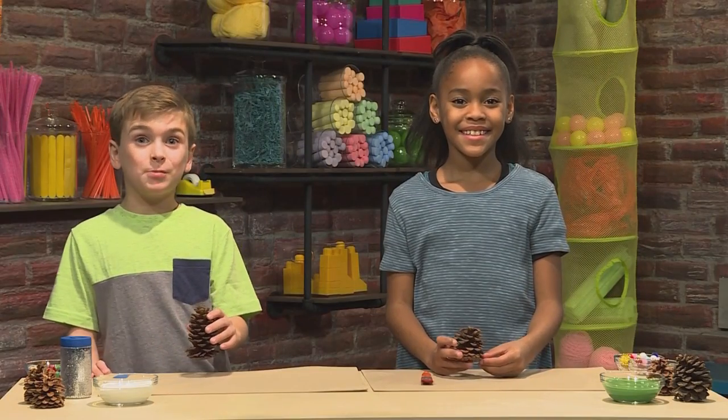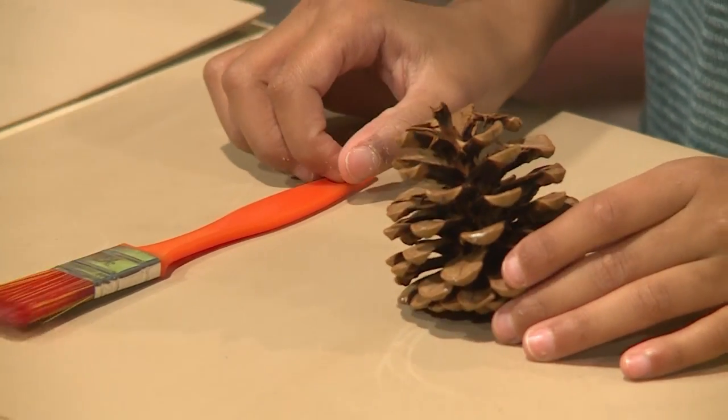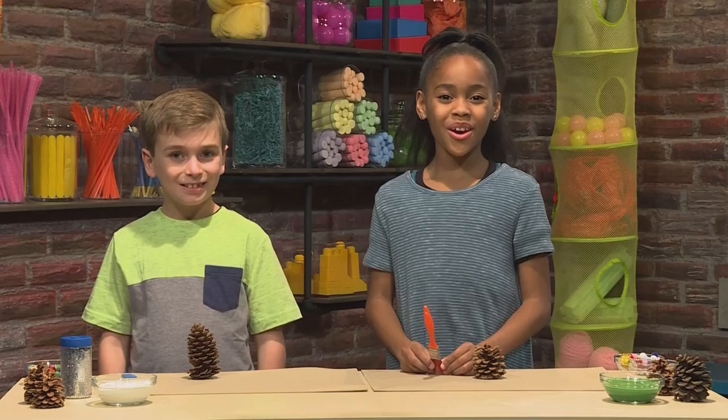To make pinecone Christmas trees, first you'll need some pinecones. You might find pinecones in your backyard or in the woods. Just make sure you brush them off. Pinecones are actually the seeds to a pine tree, and once you have your clean pinecone, you're ready to paint.